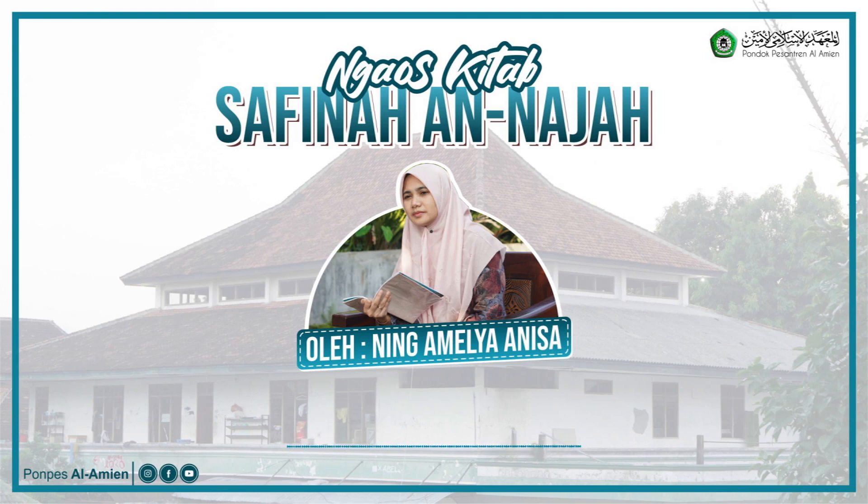Beda dengan buku pelajaran yang ada ayat Al-Qurannya, seperti buku Al-Quran Hadis. Kita yakini saja bahwa orang yang menulis itu bukan niat menulis Al-Quran, tapi niat untuk belajar. Jadi isinya bukan dianggap sebagai ayat Al-Quran mushaf, tapi untuk belajar. Sehingga orang yang berhadas boleh membawa buku tersebut, bahkan boleh membaca atau menghafalkannya dengan niat belajar.